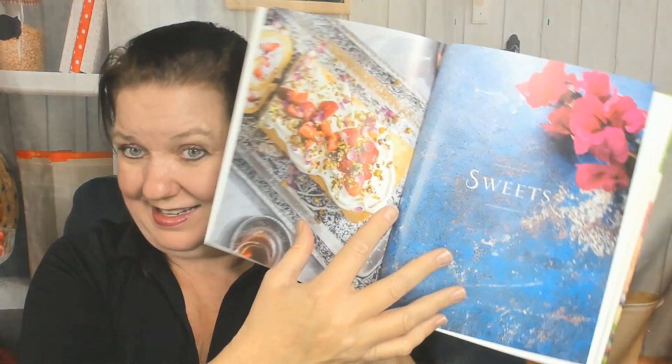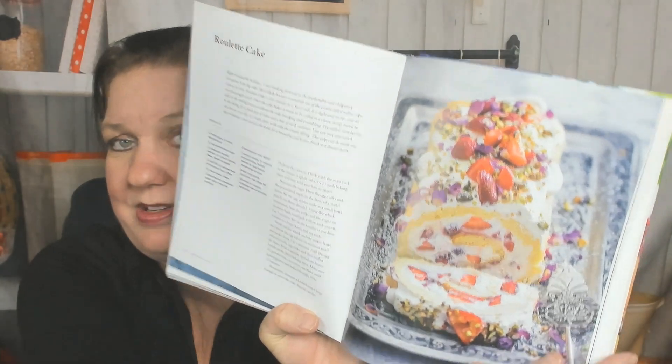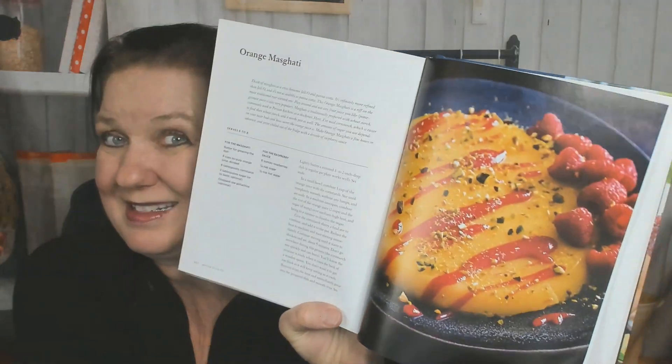The last chapter is the sweets — yes, this is an awesome cookbook; I might have to buy my own copy because this is a library copy. There's baklava cake, and something pretty. Here's the roulade cake — gorgeous, gorgeous; I'm going to let you see this really close up because that's amazing. Quince and labneh tart, orange masghati — whatever that is, it looks stunning.